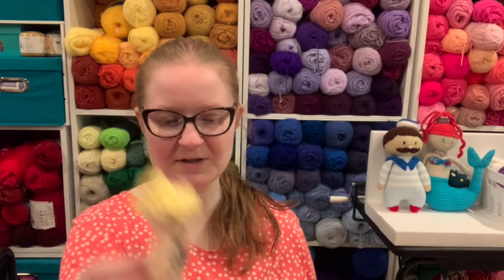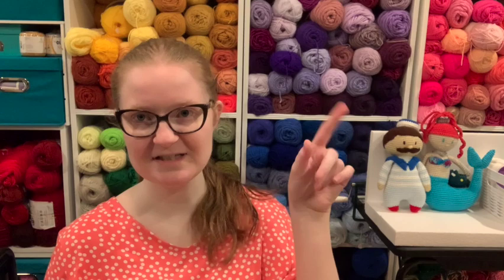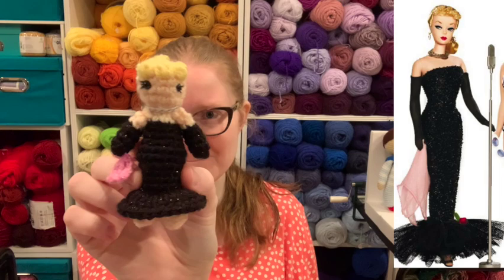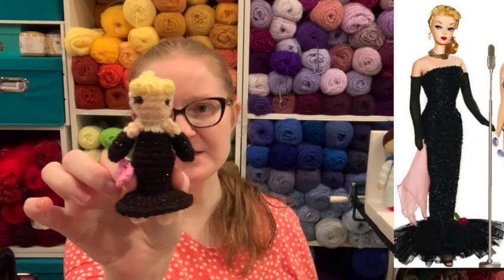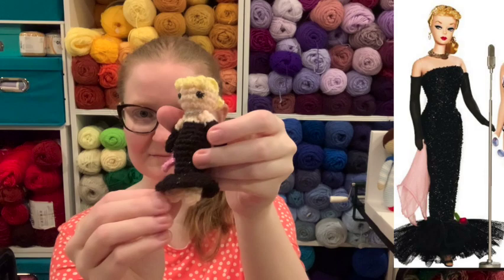Next I wanted to do another original Barbie but a little classy — so we did the black dress one where she sings. Complete with a pink handkerchief tip. I tried doing the rose but it just looked like a big ball and wasn't interesting so we left it off.